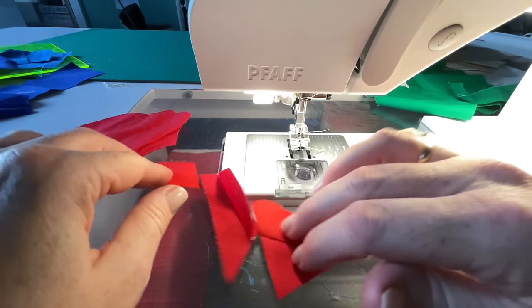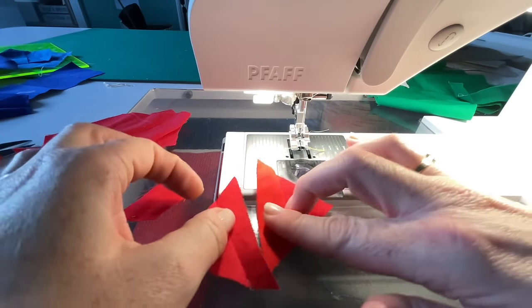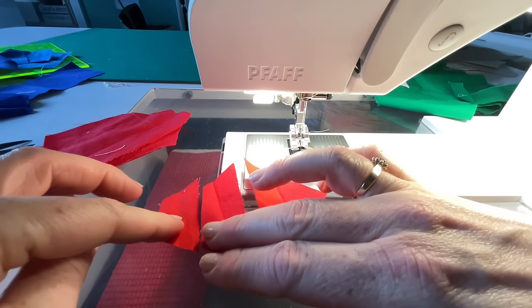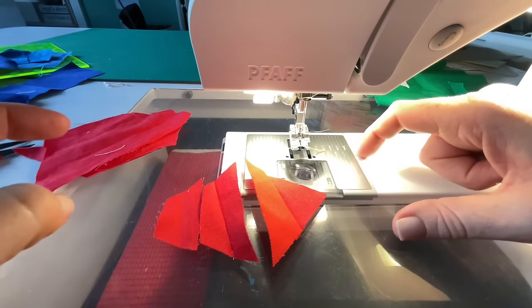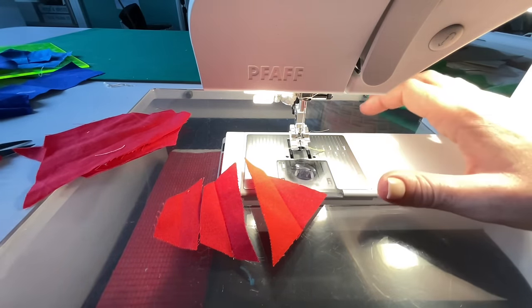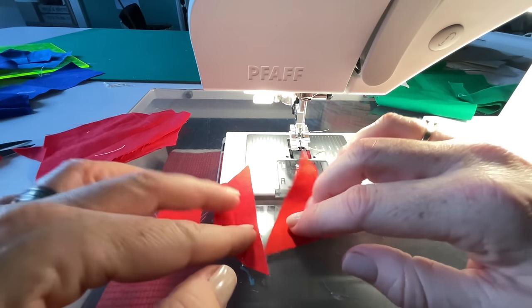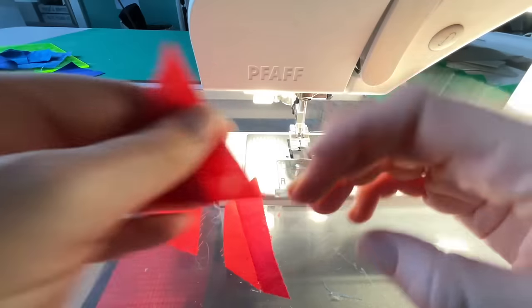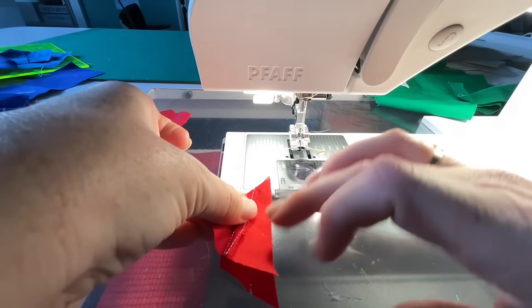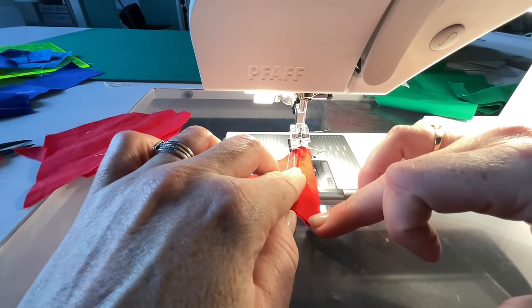Now I've got these two pieces and this other little thing, so I can choose what to join to what. Sometimes things end up in a long section. Right now this is telling me those are pretty much the same length, so I might as well put those together — but I could equally have decided to go another way. In this case I'm going to put these two right sides together.